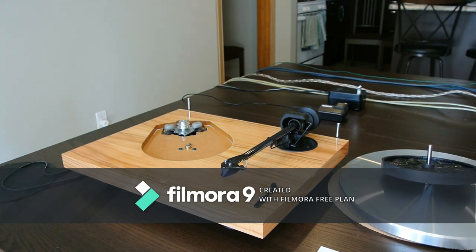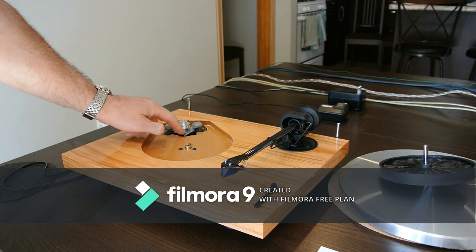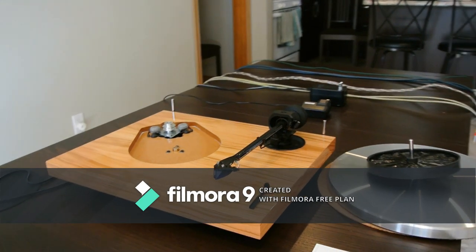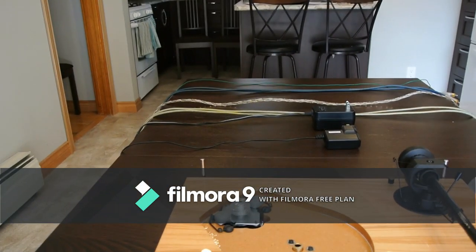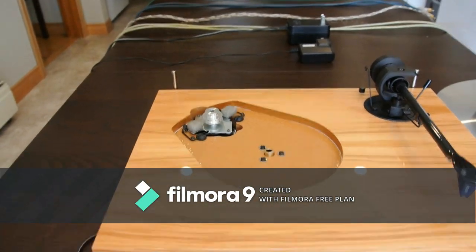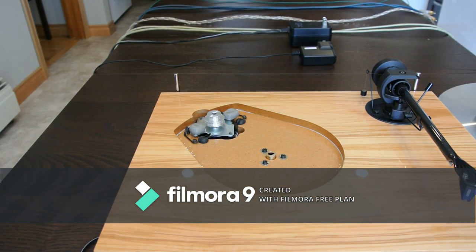Now we're getting into the ugly. If you've been on forums, you'll hear people talking about the hum from their Debut Carbon. Well, the Debut motor vibrates and buzzes like crazy.